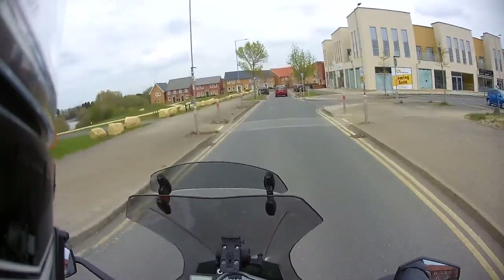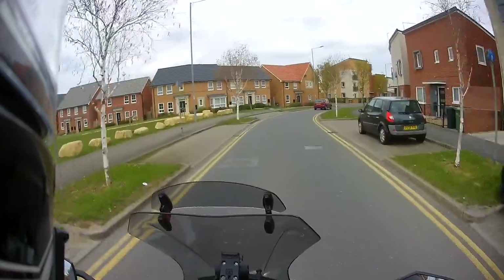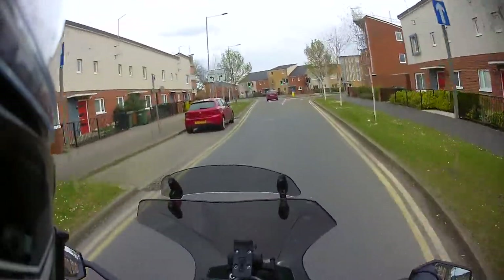So you really have in those conditions, particularly in the winter, it's like riding around on ice in the cold, even when it's not icy. You really have got to ride very carefully if you're going to run those kinds of tyres all year.